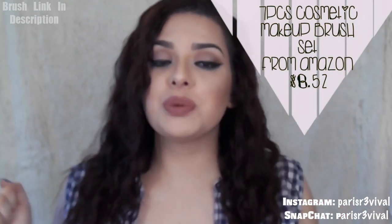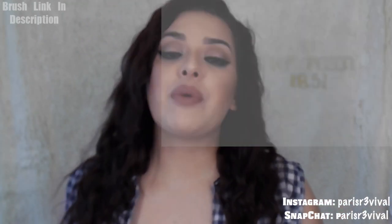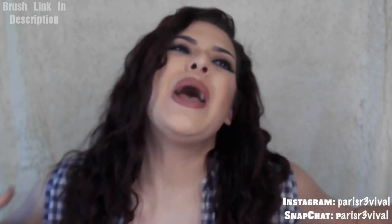Alright guys, y'all already know by the title, it's gonna be a legit video. Less than $10 brushes — dupes from Real Techniques. Let me just say right off the bat that these are dupes. They probably look alike but feel different. They're dupes — if you wanted the same thing, might as well go buy a $25 brush.